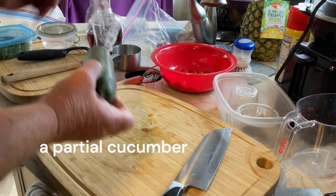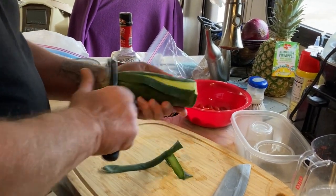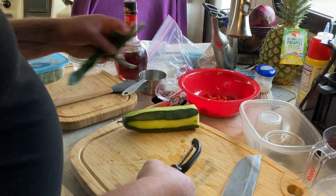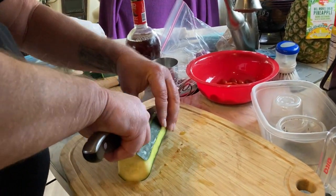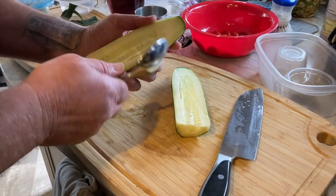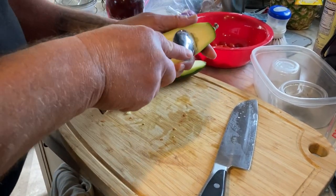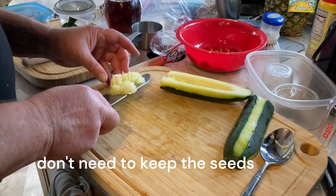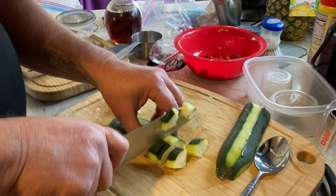I have part of a cucumber here — I'm just going to partially peel it. I prefer to peel going towards me as opposed to away from me. I'm going to cut this in half, and for this type of salad I like to take out the seeds. You can leave them in if you want — you throw those seeds away, though you could plant them if you wanted to. Then I'll cut it into quarters and chunks.